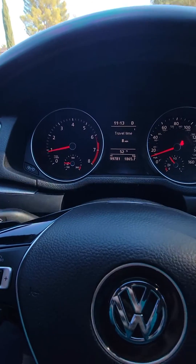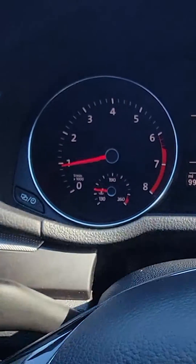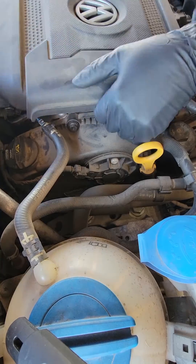What's up guys, working on a 2015 Volkswagen Passat. The customer states RPMs are going a little crazy, it's got a misfire, driving a little rough, and it's got a P011 code.